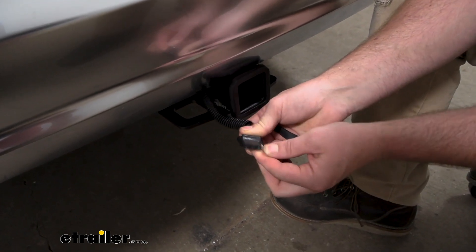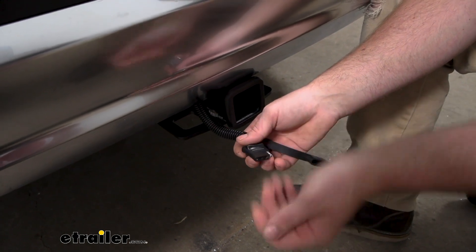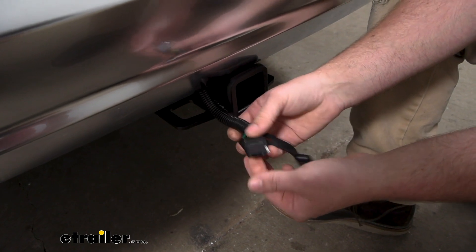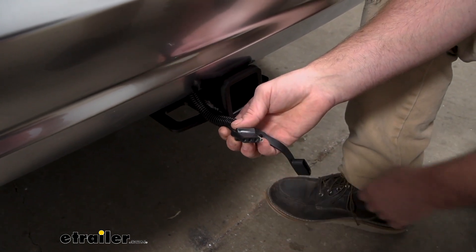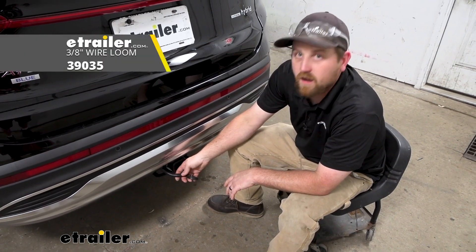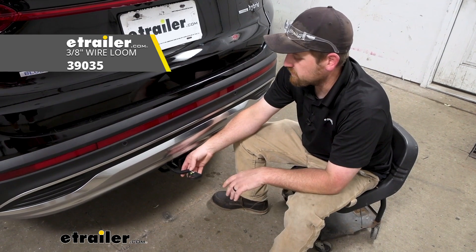This is a four-way flat, a really common type of connector, especially for this type of vehicle and the types of trailers it can pull. So this should cover your bases pretty well. And if you want some of this wire loom to kind of make everything look nice, you will have to grab it separately. A foot or two should do the trick.